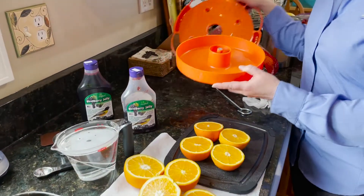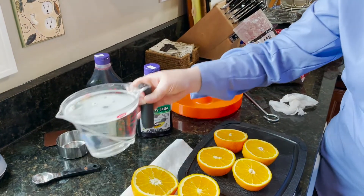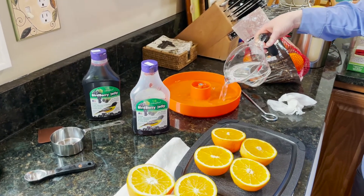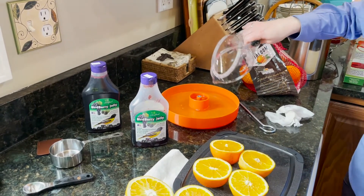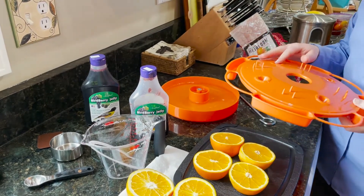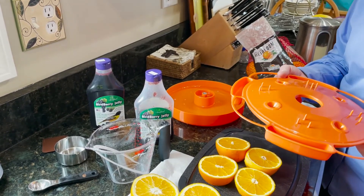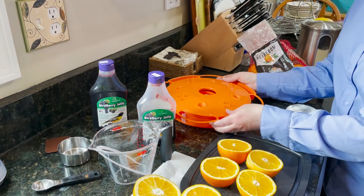After filling the ant moat, I would add your nectar — same recipe as what you would make for hummingbirds: four parts water to one part sugar. This feeder holds as much as a quart of nectar. To reduce bee activity, it helps to keep the nectar level at least a quarter inch below the feeding ports.